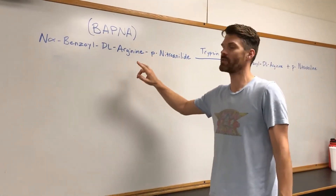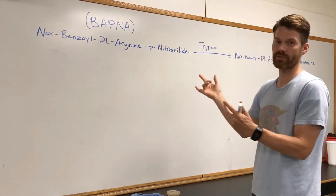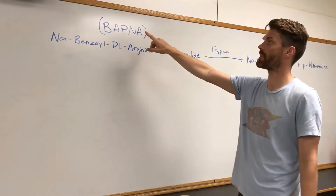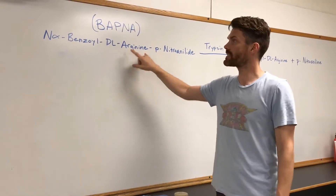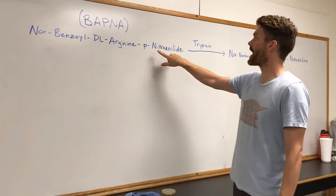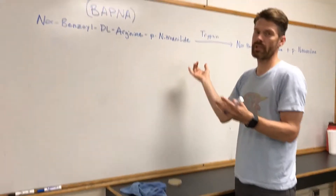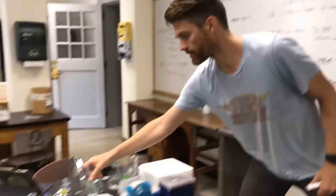Today we're going to do an enzyme experiment. The substrate, or reactant, is abbreviated BAPNA. It has a long name, but the important parts are arginine, which is an amino acid, and this is a synthetic compound which has a pigment attached to it. When these two are bound together, the solution is colorless — we actually have some of that here, and you can see it's just clear.